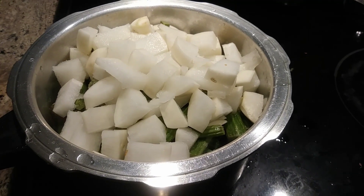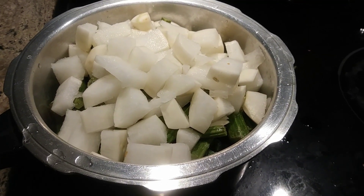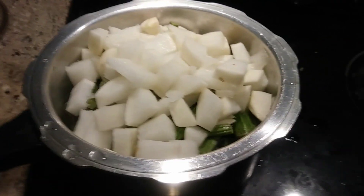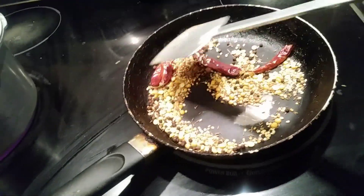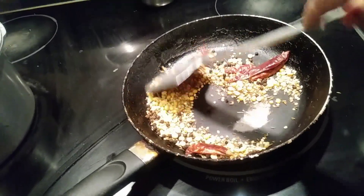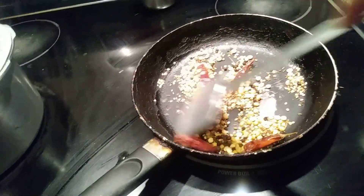I added the diced vegetables with three cups of water, a teaspoon of turmeric, and one teaspoon of salt. The color turned brown rather than red, so I'm taking this out and will be adding a little bit of oil to roast the other ingredients.